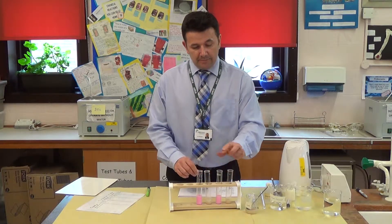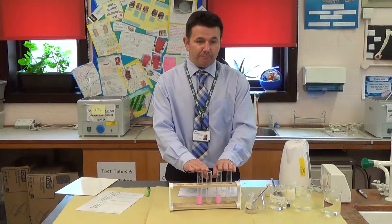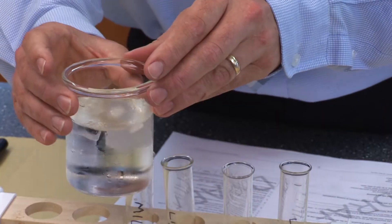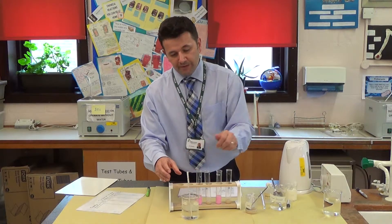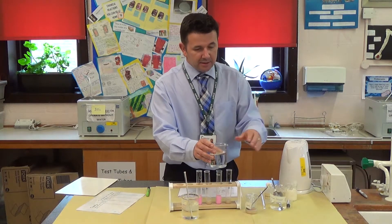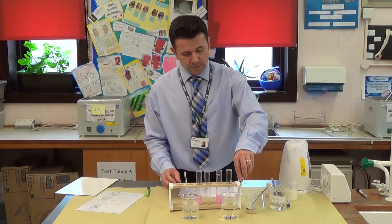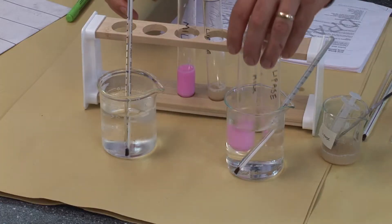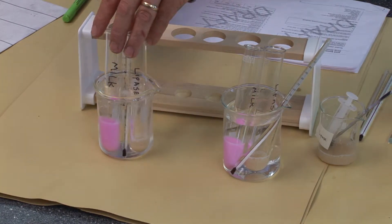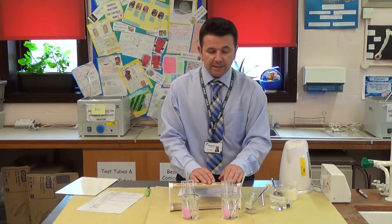Before we add the lipase to the milk, we're going to put the tubes into different water baths, because we're looking at the effects of temperature. I've got a cold water bath — remember to measure its temperature — and some hot water from the kettle. It doesn't need to be boiling. Place a thermometer in the water, then put two tubes into the hot water and two tubes into the cold water. I'm not mixing them together yet because I want them to reach the same temperature as the water bath first.